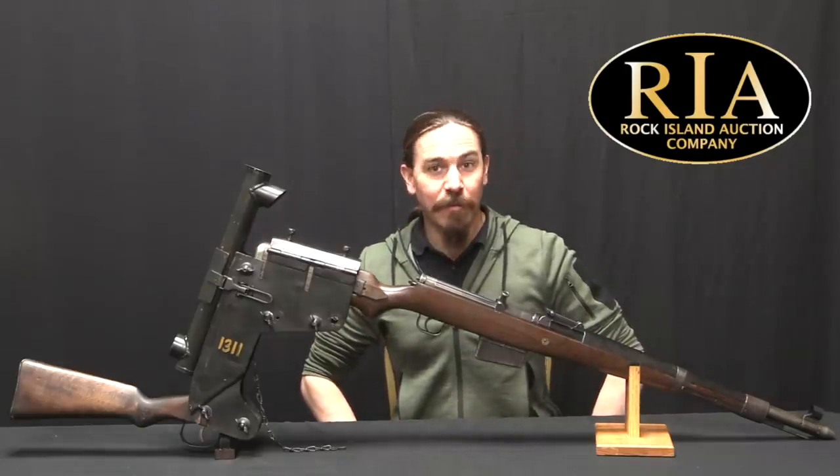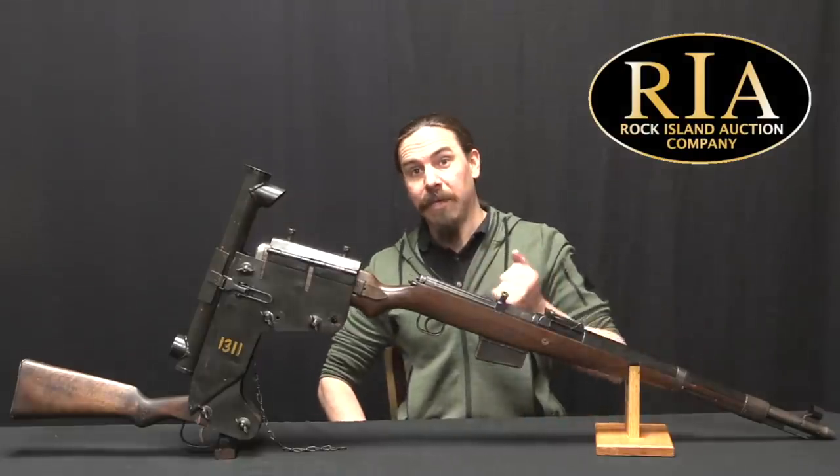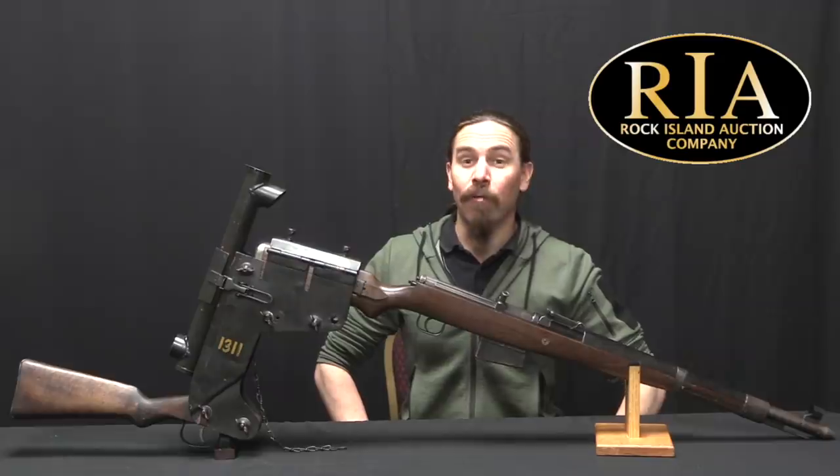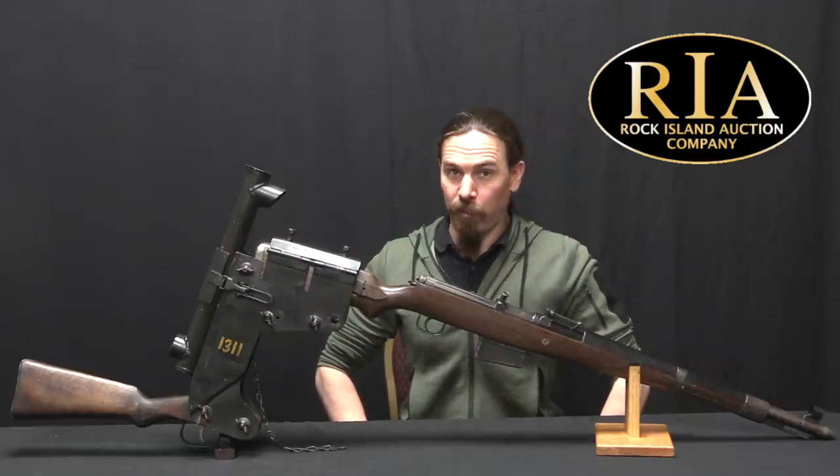Hi guys, thanks for tuning in to another video on ForgottenWeapons.com. I'm Ian McCollum, and I'm here today at RIA with a World War One idea reborn for World War Two.